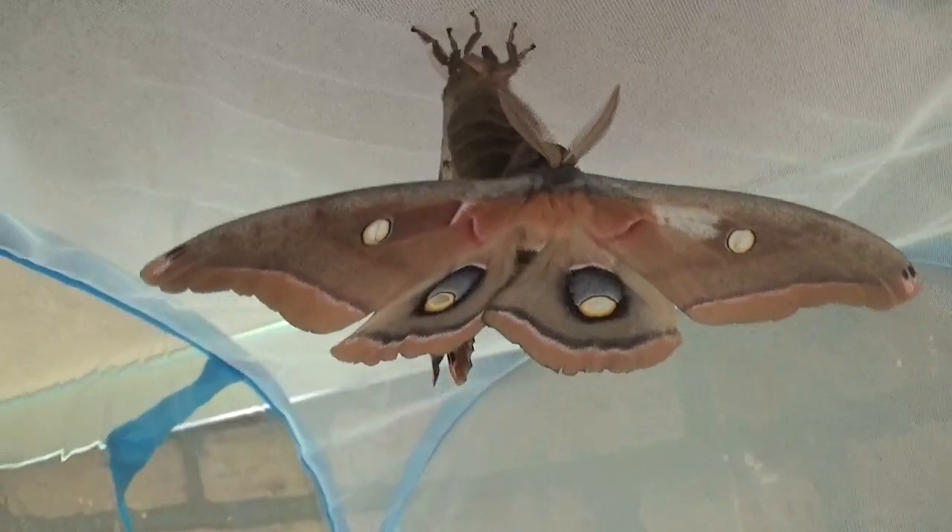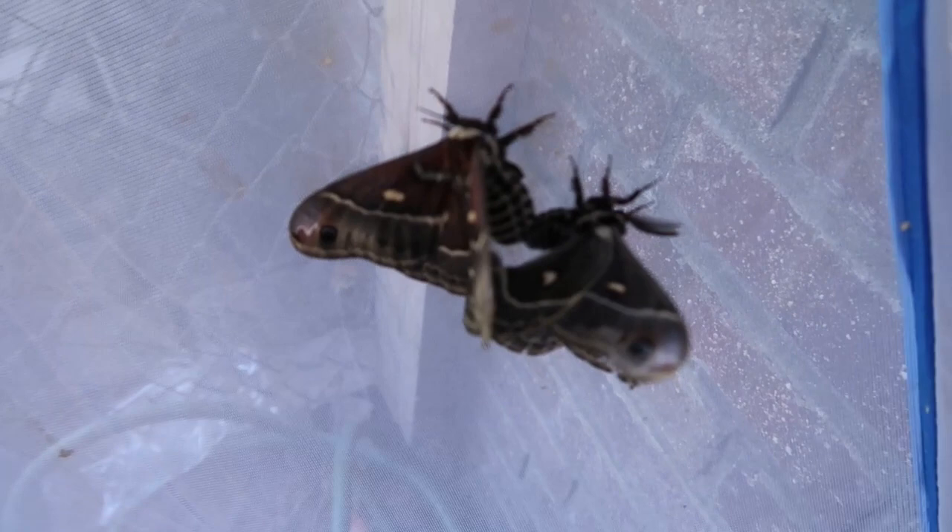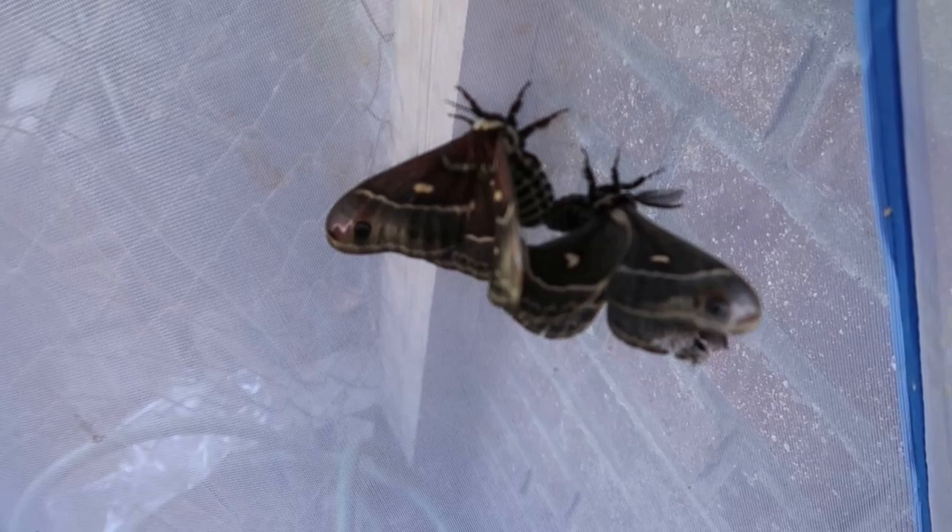Now let's check the Hyalophora Columbia. Do you see that? Again, success! How could you doubt me after all my videos? Here we see successful pairing of Hyalophora Columbia. These species pair very late — around 4 a.m. in the morning. Successfully paired both species.